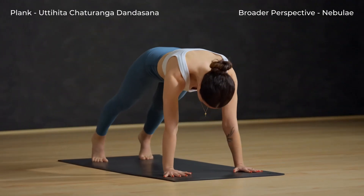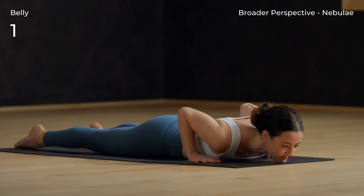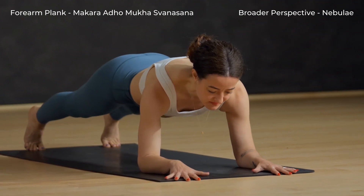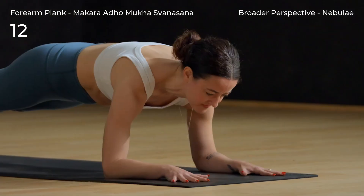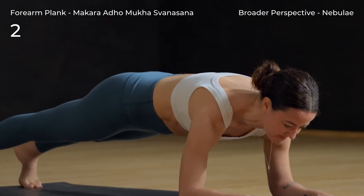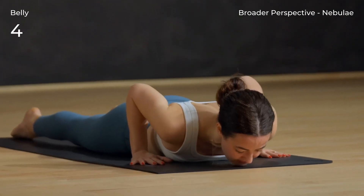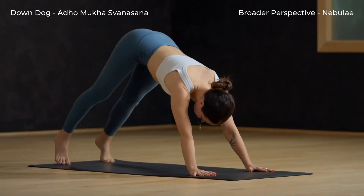Inhale to plank. Exhale and lower all the way down. Back to forearm plank — walk your hands forward and inhale, lift your hips. Exhale, lower back down. Tuck toes, breath in. Exhale, down dog — hips up and back. Walk your feet to the top of the mat.